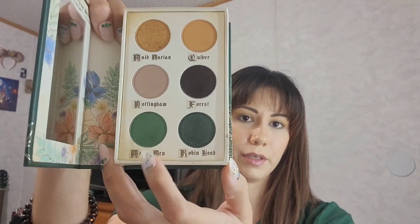Now I'm going to go into the shade called Merry Men — that's the green shade in the bottom of the palette. I'm going to take that into my crease and buff it up to blend with that yellow shade.